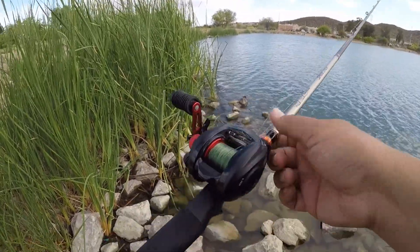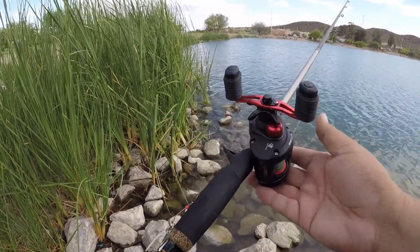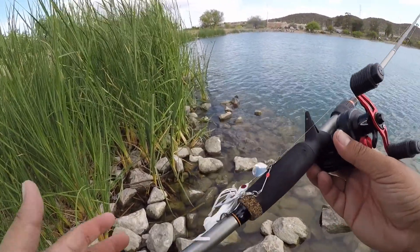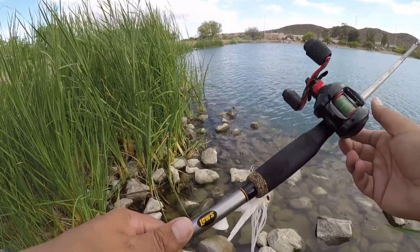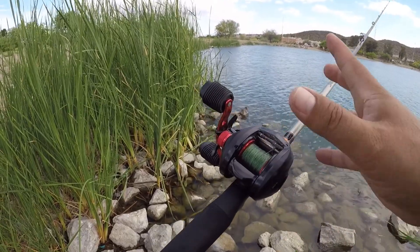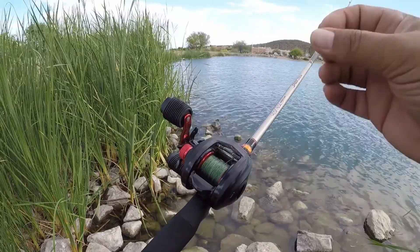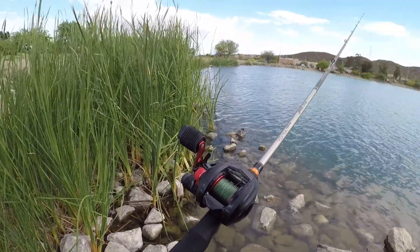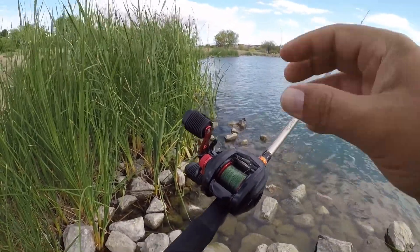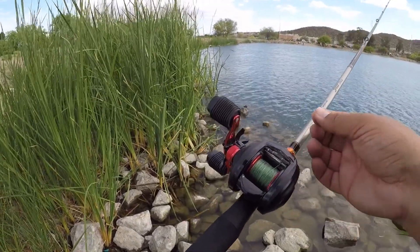Tip number two is use the right type of line. In this case, I use this rod for crankbaiting, small spinnerbaits, and even topwater. So I'm using a Trilene XL 12-pound mono. I highly recommend this line if you are looking for a strong, smooth, very castable line. Again, this is Trilene XL 12-pound mono.